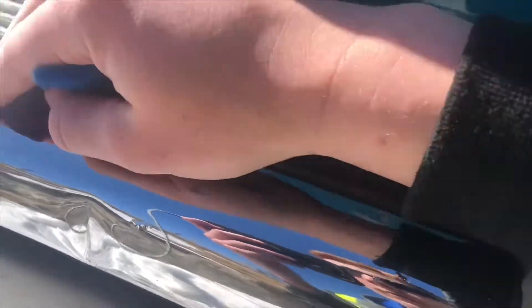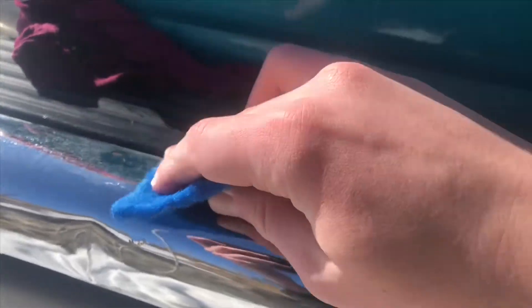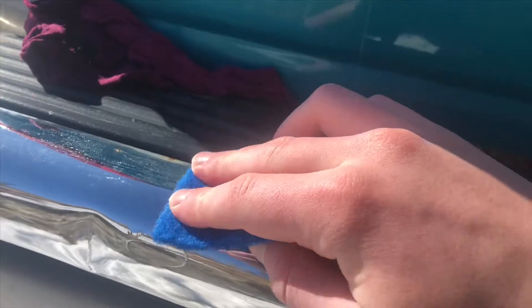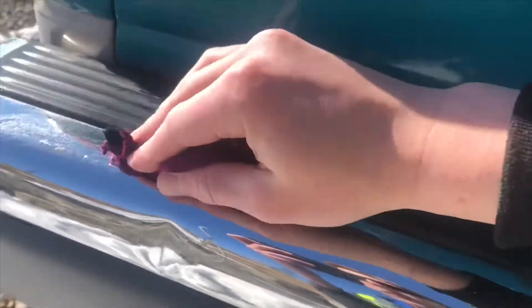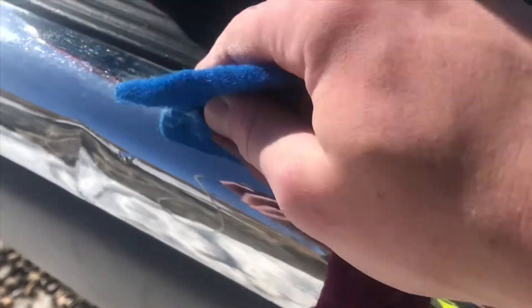Now the surface rust starts to come off. You may end up with a few scratches on the chrome surface — definitely not ideal — but it looks way better. Less surface rust is there now, and it'll hopefully prevent more surface rust from forming. Thanks for watching.